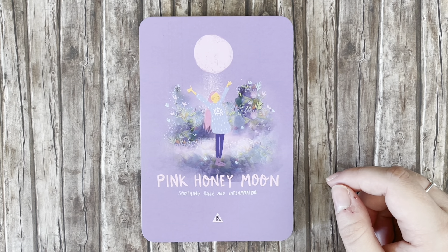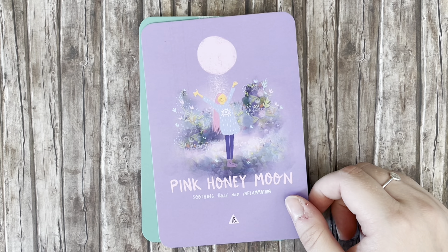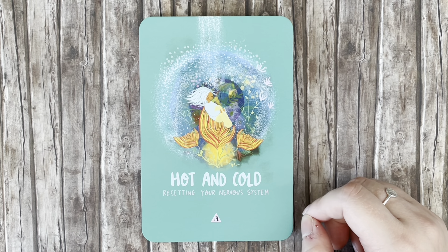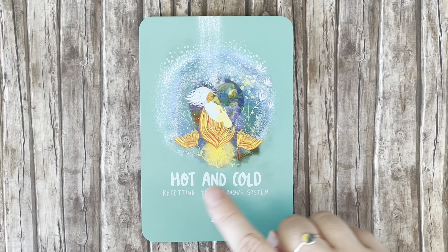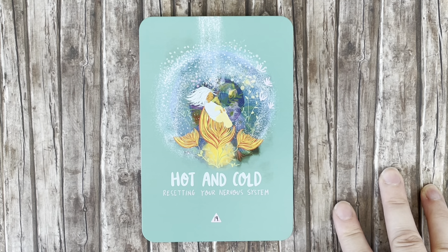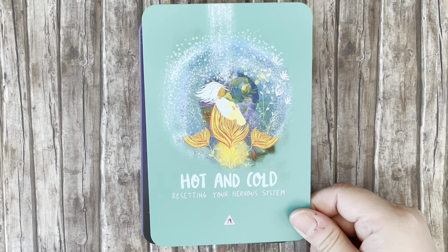'Pink Honeymoon' — soothing hurt and inflammation. That's really sweet. 'Hot and Cold' — resetting your nervous system. I wonder if this is a reference to hot and cold showers, where you alternate very hot and very cold water to shock your system. That's super interesting.